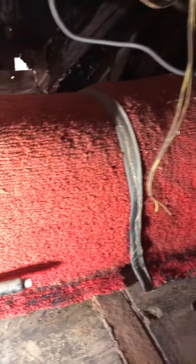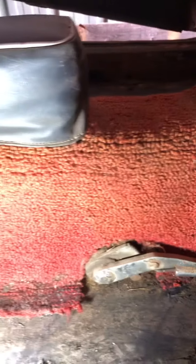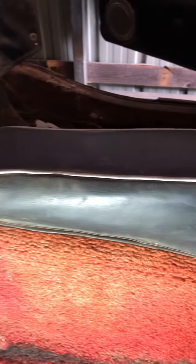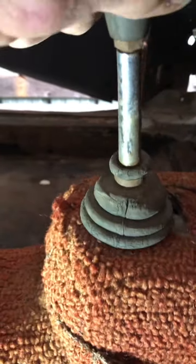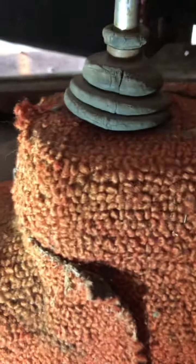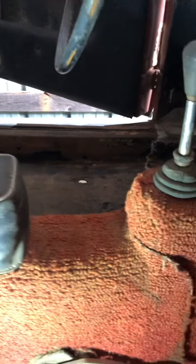My transmission hump is covered in carpet — I haven't peeled it off — but I do have a couple of pieces of metal there if needed. The center console is there, the shifter is there, and it does go through all the gears. I've pushed it around in neutral many times — far too often than I wanted to.